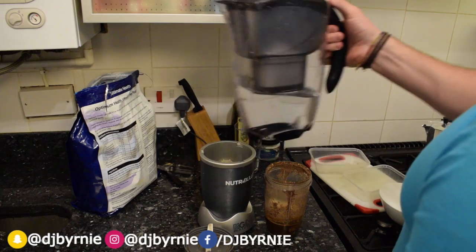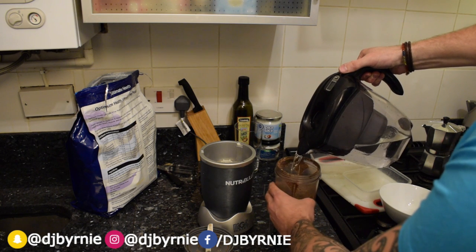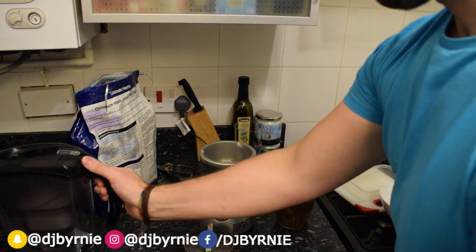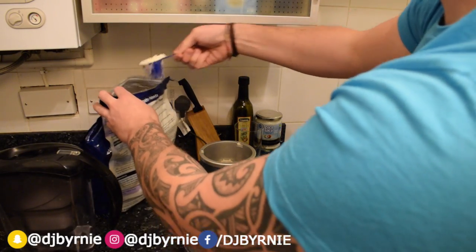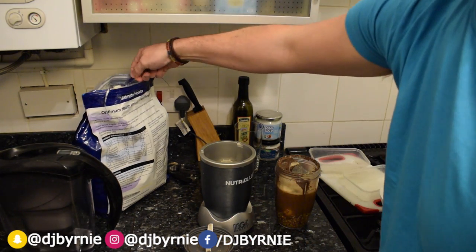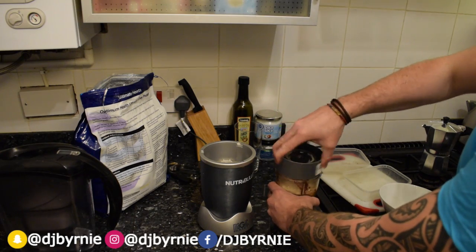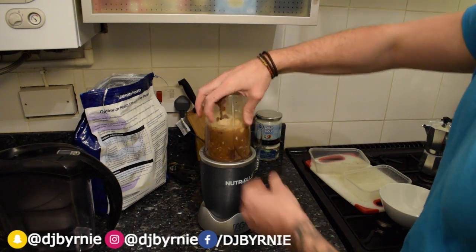And we can chuck in there now our water — I'm just using Brita filter, it's always useful to have a nice bit of filtered water in there. We don't want to overfill it again. Get that in there, and just to top it off I always chuck in a nice big scoop of protein, maybe even a little bit more, just to top the protein up. Again this is a morning shake — I always like to start my morning with a good balance of protein and you don't want it overly balanced with carbs due to the chocolate.